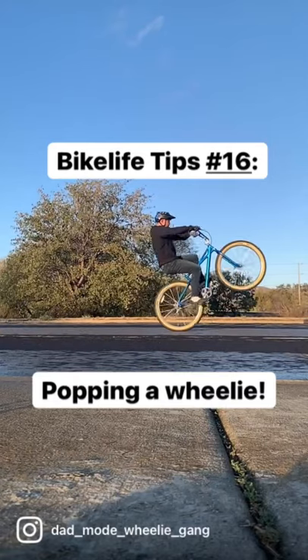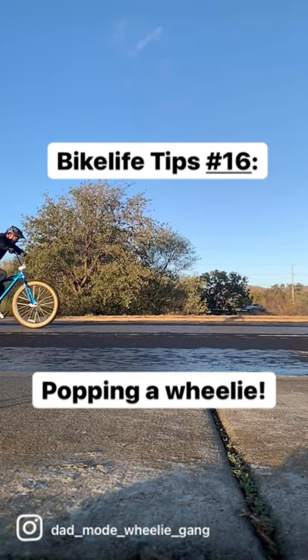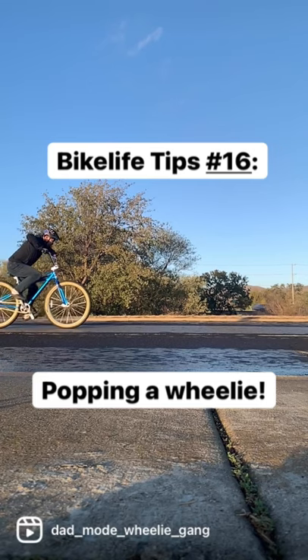It only takes a second to pop a nice wheelie, but there are a lot of things happening. Let's walk through the most basic technique to popping that front wheel up.